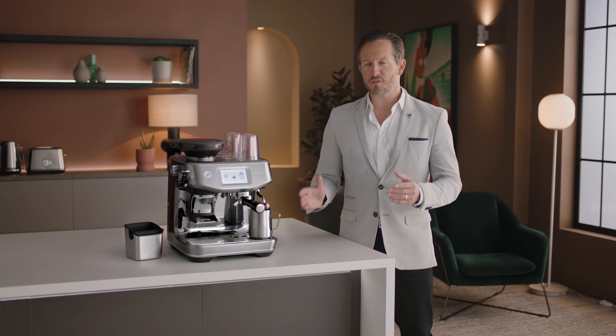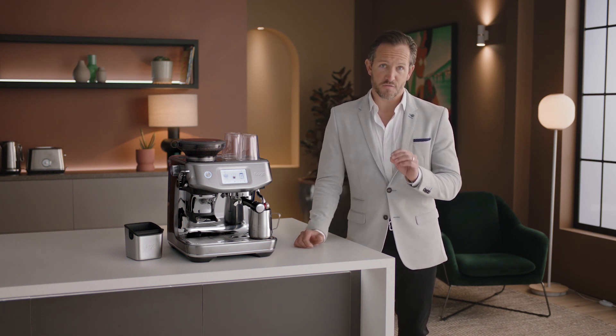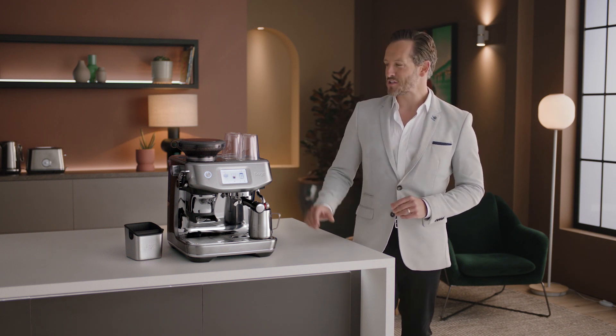Let's take a look at the setup and first use of the Barista Touch Impress. Enjoying third-wave specialty coffee is made possible using the Four Keys formula found inside every Sage espresso machine, just like this one.